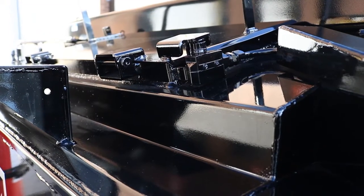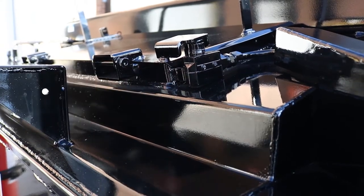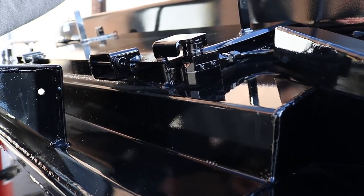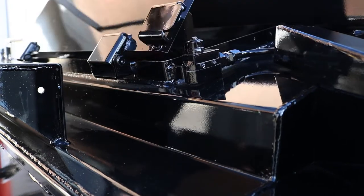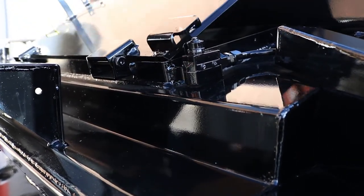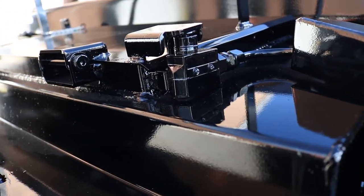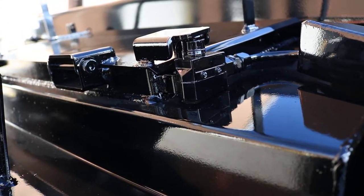One of the nice safety options of this unit is there is a micro switch which will shut off your agitation when the door is opened. This makes it a little bit safer for your operator when they're loading material in. When the door comes down, it reactivates the switch, which allows the agitator to begin again automatically.